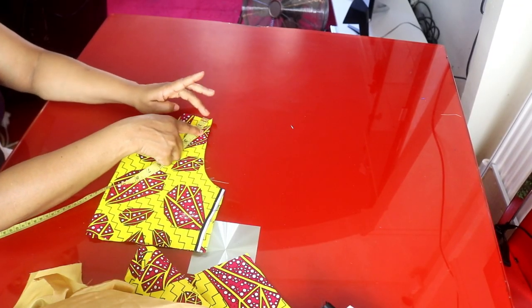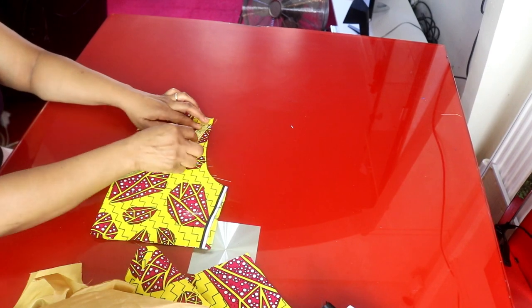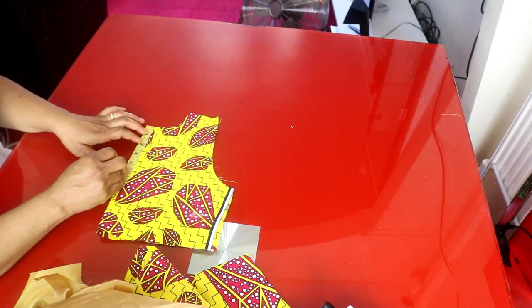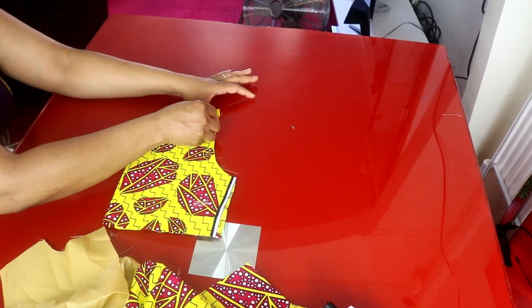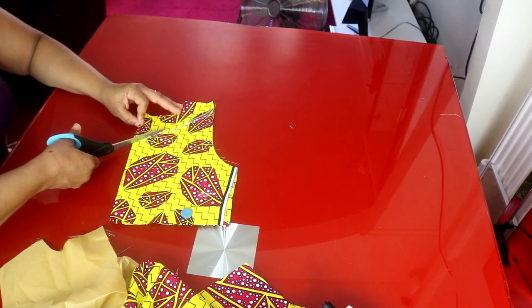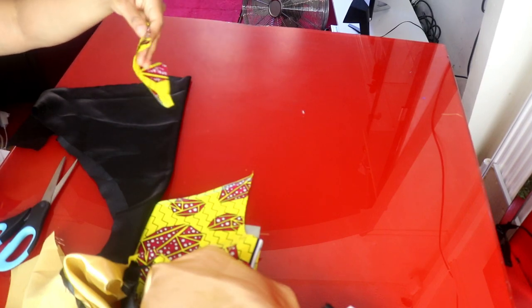I'll take the front piece and come down one inch at the armhole, right from the shoulder. I'm making a small yoke here. I'll go to this side and come down by three inches, then connect this one inch to meet the three inches and cut it out.